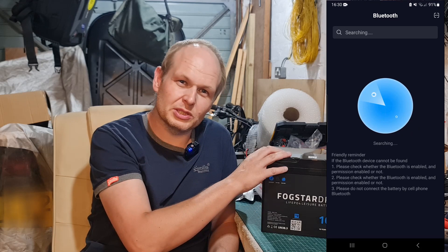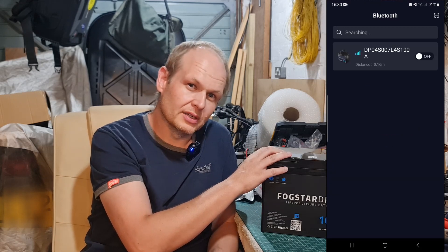There's actually a cool little app — it's absolutely brilliant. That's one thing I like about this: I don't need to put a battery shunt in to monitor what I'm drawing. I'll be able to use my phone. It's Bluetooth, it's on all the time, you can just connect to it. You can actually turn the battery on and off, charging and discharging.